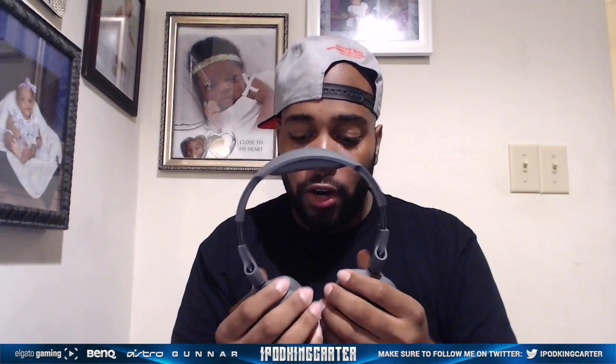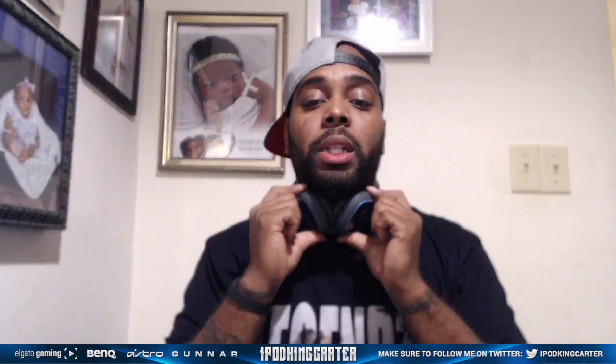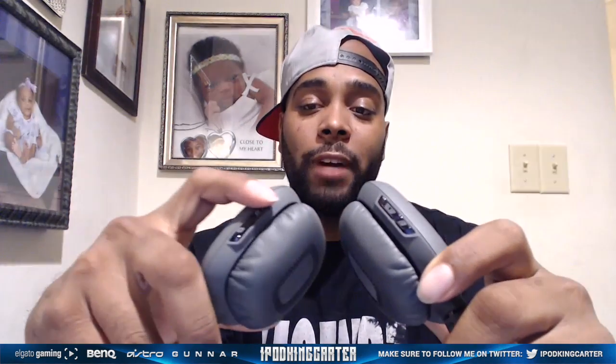These speaker tags are all magnetic — they just go right on. Everybody already knows how Astro gets down. The softness of the ear cups and the headpiece is very, very good. The ear cups swivel, so this is how you listen — left and right. When you put them around your neck and you're not listening, instead of them hanging awkwardly, you can turn them and they sit right there comfortably.